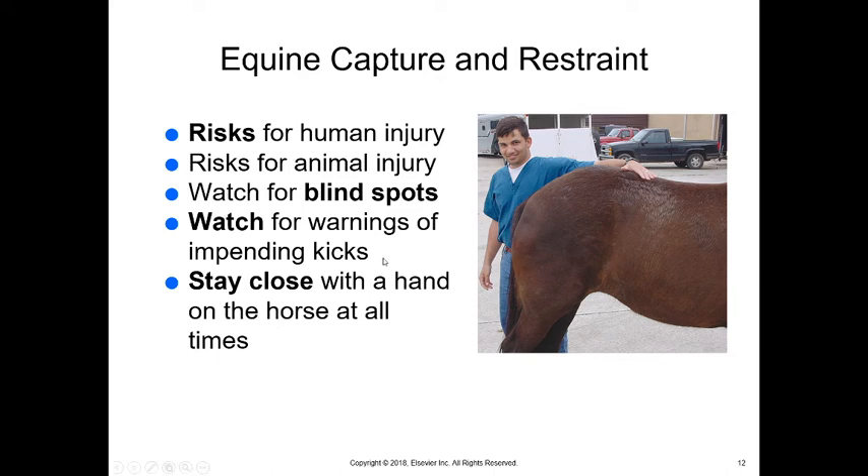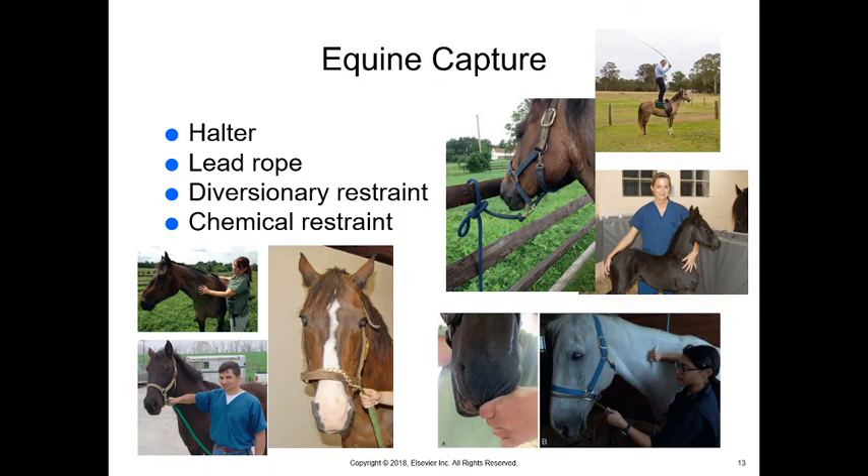Watch for any warnings of impending kicks — if they raise their legs, that may mean they're preparing to kick. If they shift their weight to the other side, that can also be a sign. Stay as close as possible with a hand on the horse at all times. A lot of people like to move away, but more damage can be done if the horse has room to kick — if you're standing close, all they can do is push you away a little bit.